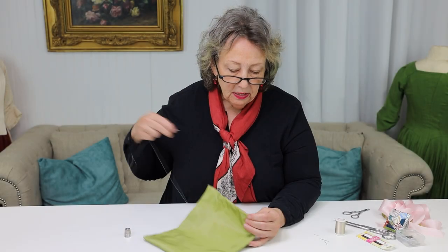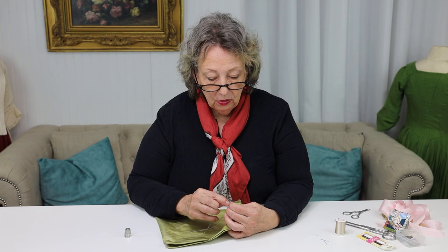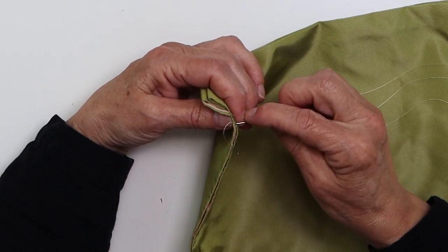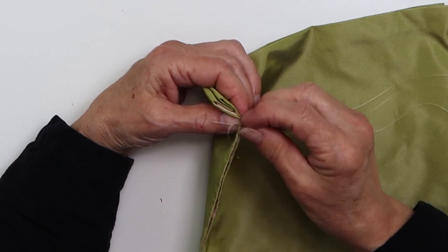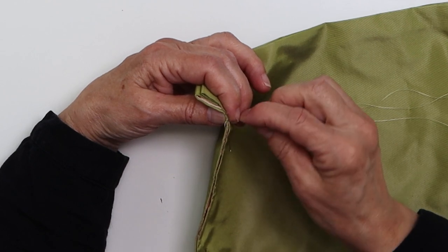You're basically doing a very tiny whip stitch, and you're doing it very close to the edge. You're literally just catching the edges, making the stitches tight together.